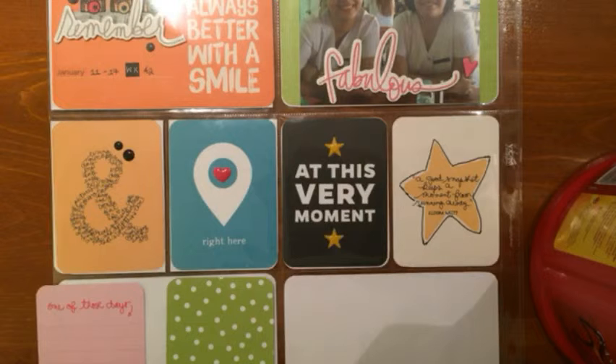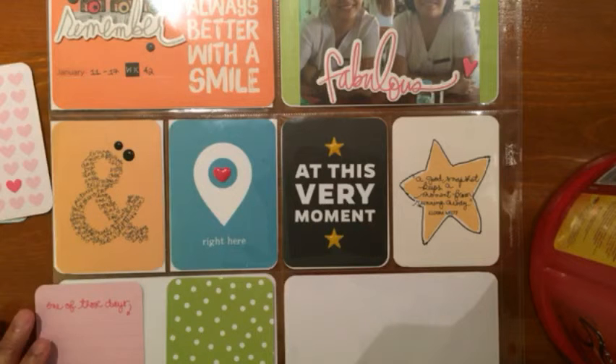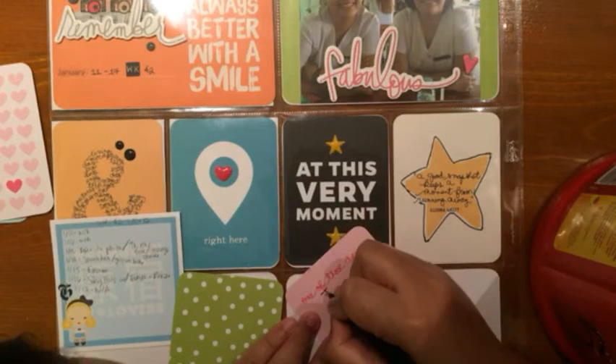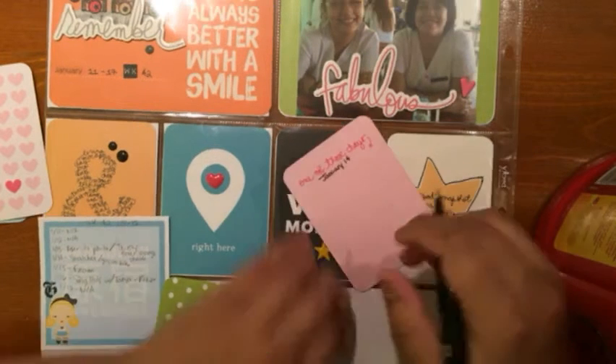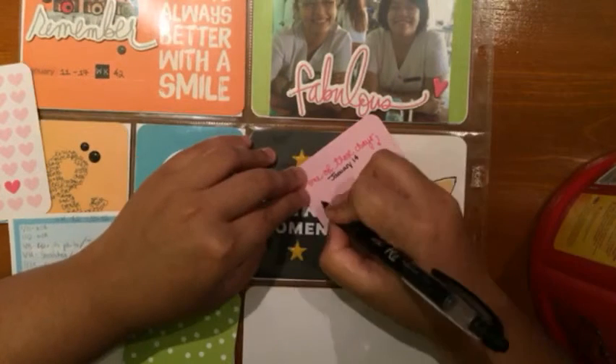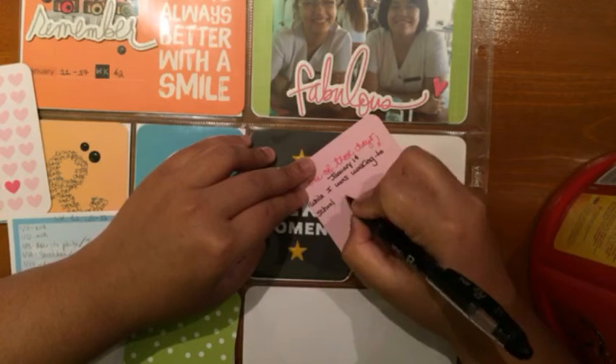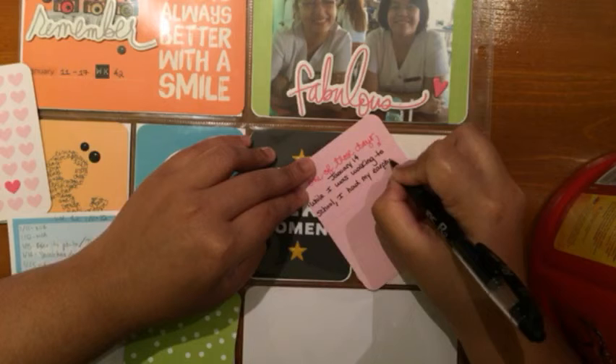On the four by six pockets I just put three by four cards because I don't have that many four by six cards from the edition — as I mentioned before, I split it with my cousin.